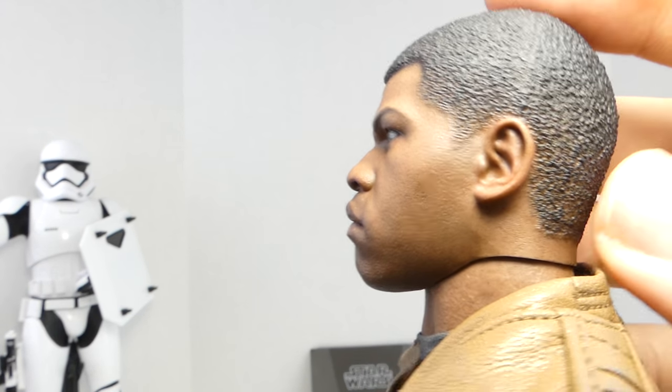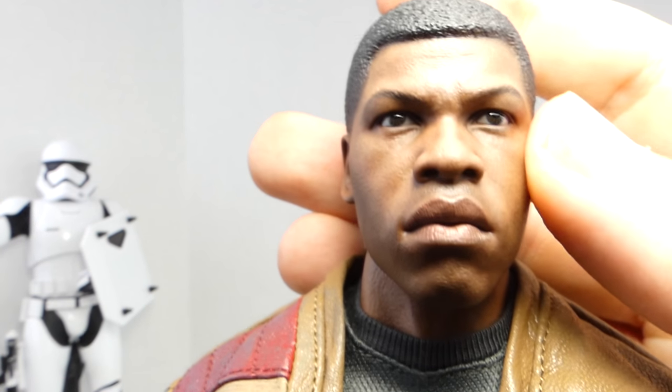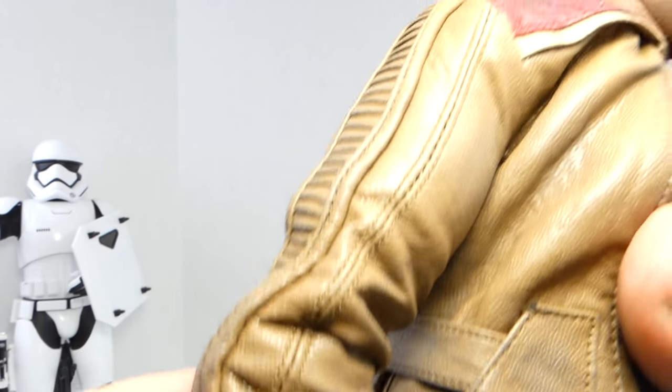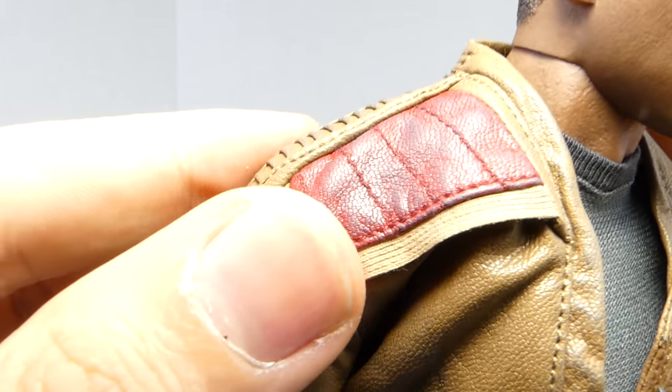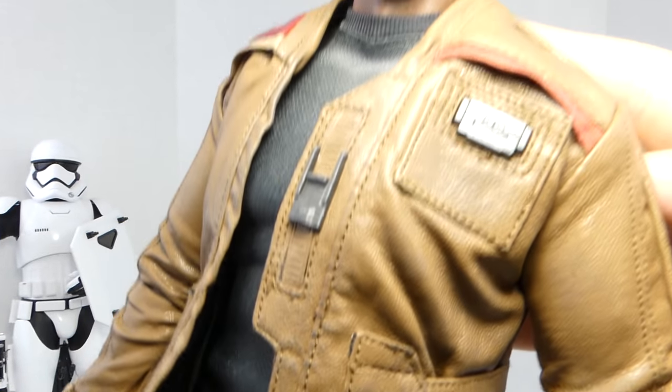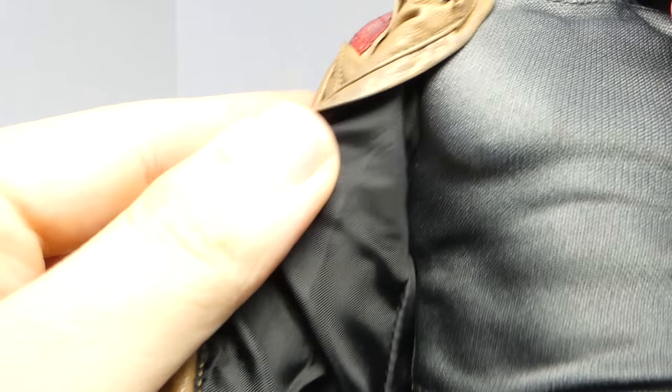I really love the head sculpt on the Finn figure. The likeness to John Boyega is amazing — it's near spot on. From certain angles it definitely looks like him. I really love his eyes, the eyebrows, the way they did his nose and lips — looks just like the actor — and I really love the hair. The texturing on the hair looks absolutely amazing. And I love this jacket — this used to be Poe Dameron's jacket, which is really cool. I love the stitching and tailoring, just the different colors. It looks very battle-worn. The detail is great, including the underlining suit for the First Order Stormtrooper outfit that Finn would be wearing.